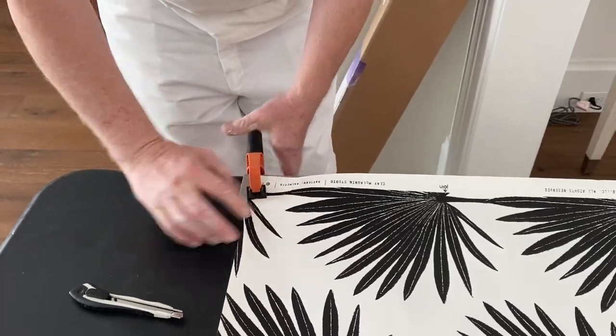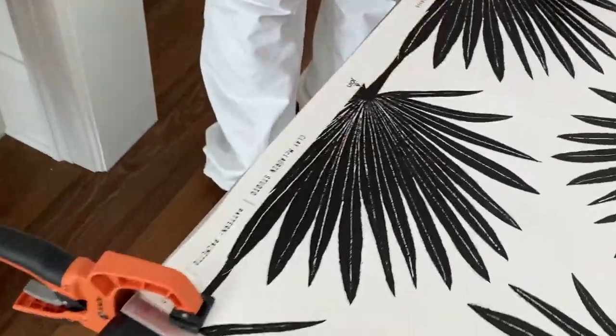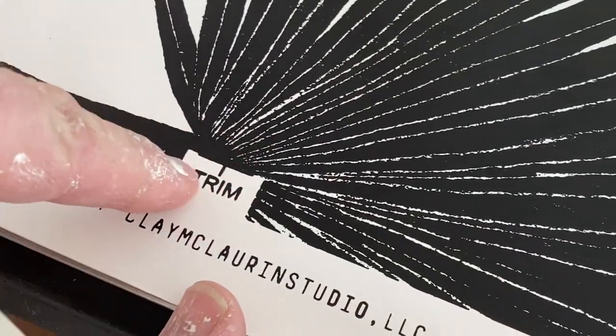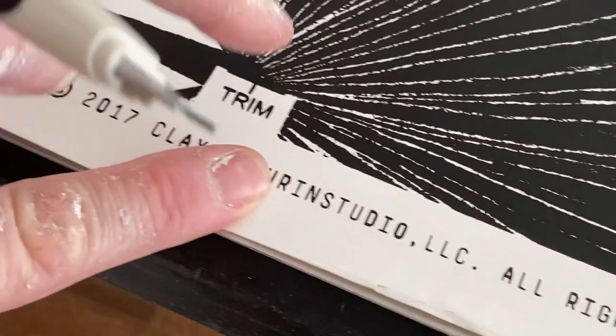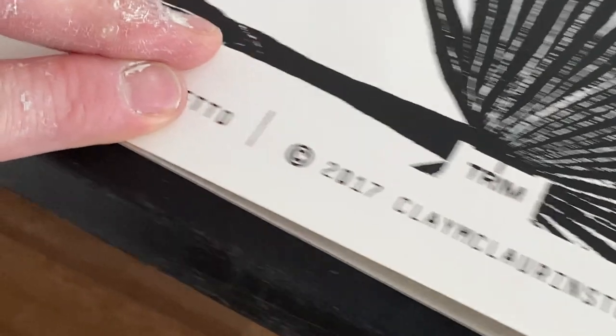I want them to understand what is going on — can you zoom in close? This is bad. We have a black trim instruction line against a black pattern. Not the smartest idea on the part of the manufacturer. Nonetheless, it's what we have. This should have been blue or yellow, because this can be obscured as we go along. This is a Clay McLaurin Studio wallpaper, and we're trimming this.